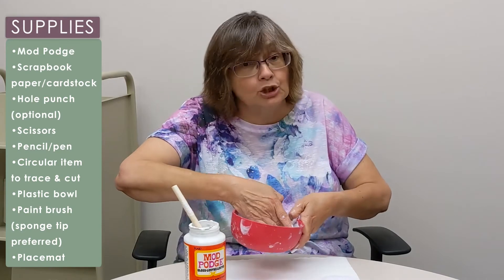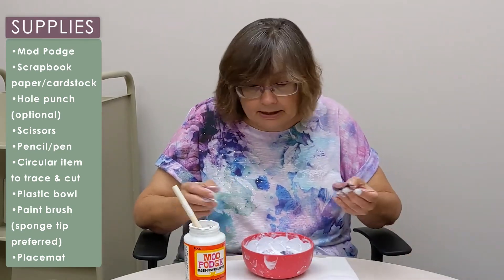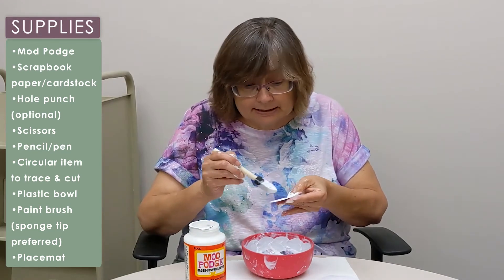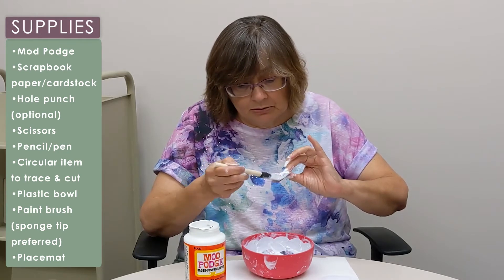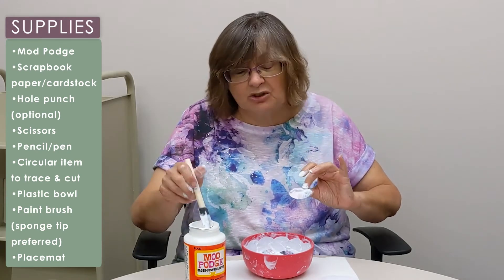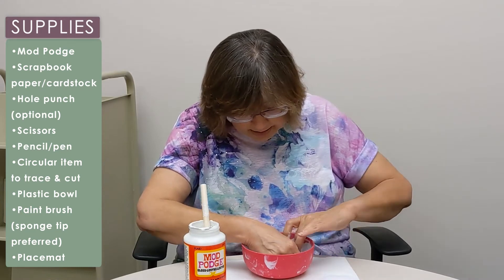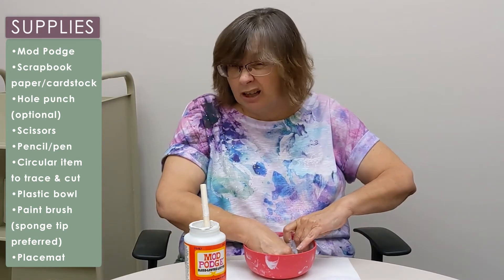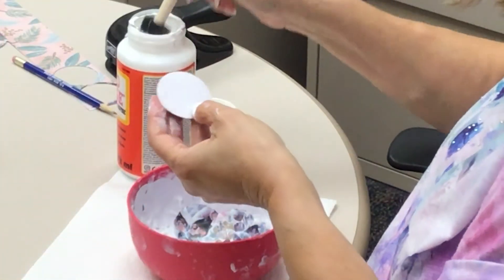Like I said, you get messy doing this — my hands are just kind of full of this stuff. This washes off easily, and if you don't get it washed off right away, once it dries you can peel it off. It's a type of glue, so think about when you were a kid and you got Elmer's glue on your fingers and then just peeled it off — that's kind of what this will do.